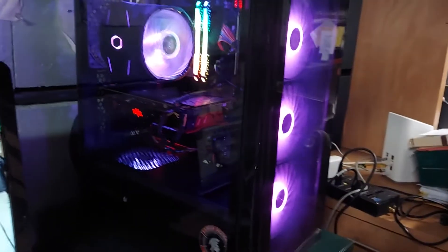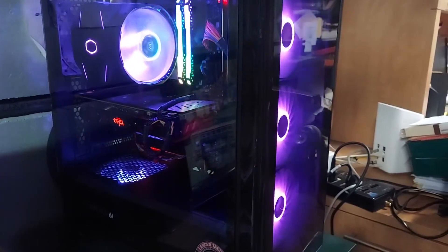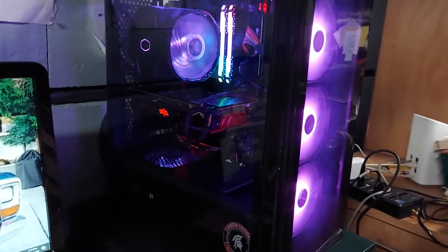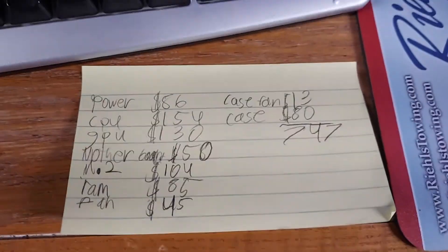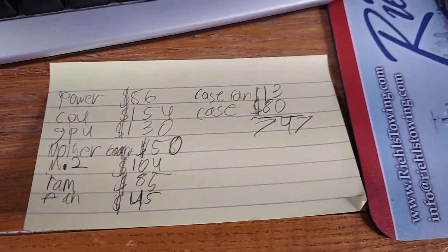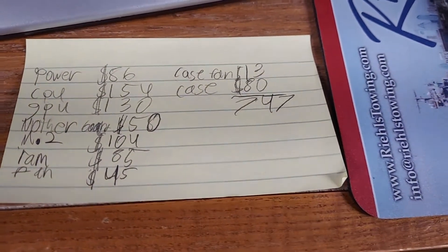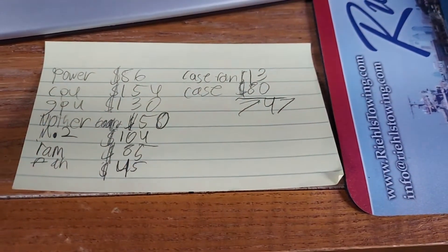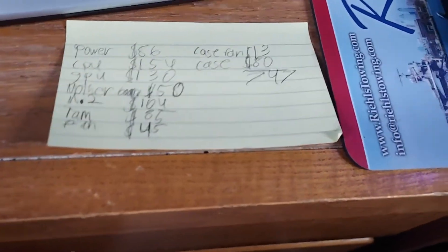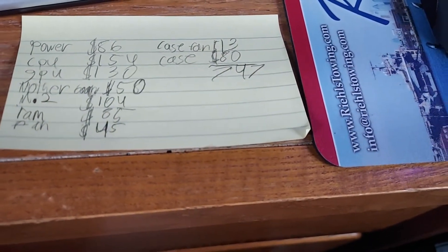So this is my computer that I just built. I'm going to give you a rundown on what's in it and what it costs to build my new budget Intel PC. This is what I had to pay for everything — a whopping $747. Nowadays it's really not hard to spend that, even when using used components from eBay and other places, you will end up putting out a lot of money.